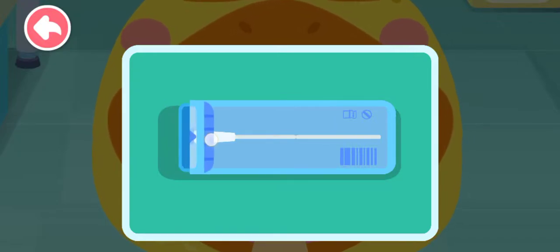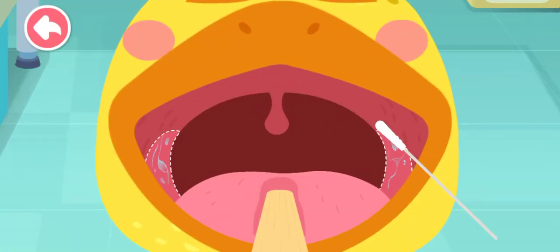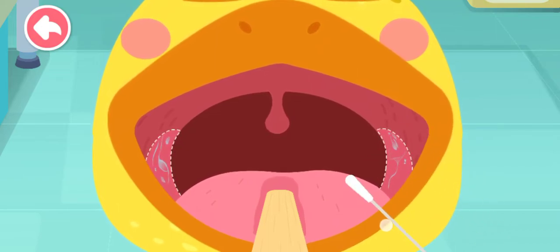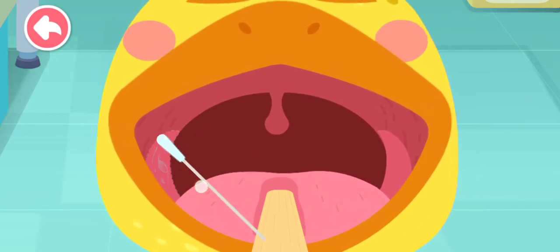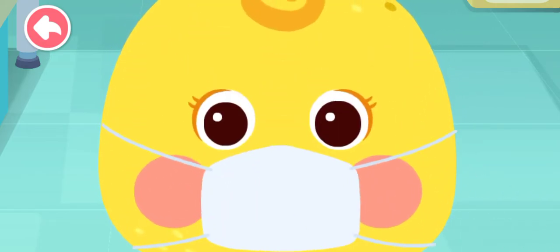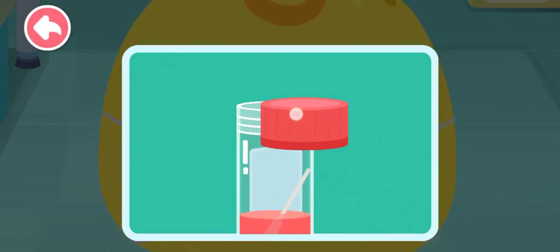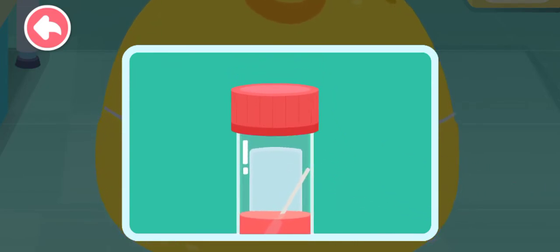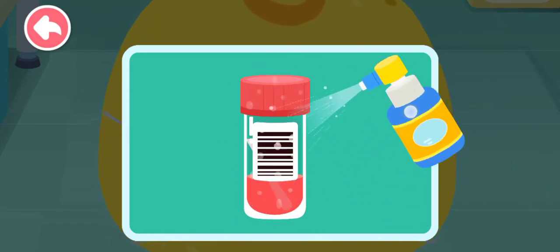Package and take out the new swab. Use the swab to get a sample from the tonsils. Store the swab in the test tube. Use the alcohol spray to sanitize the test tube.